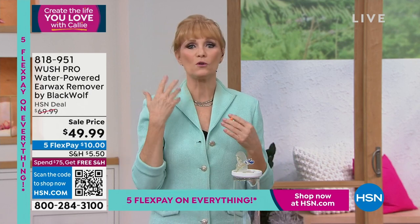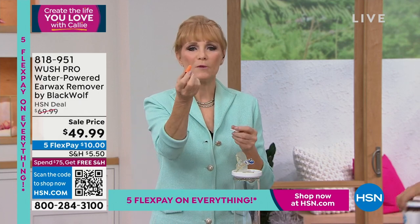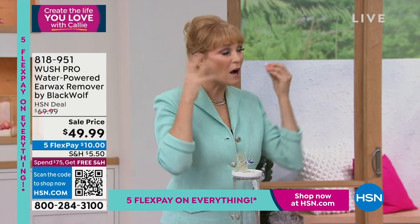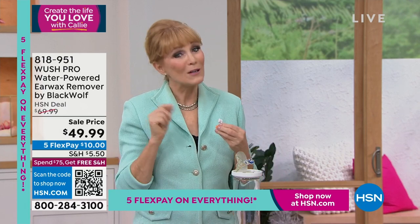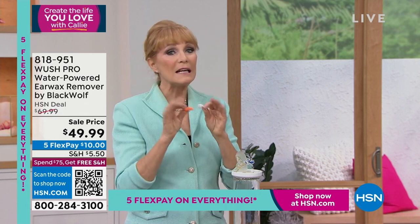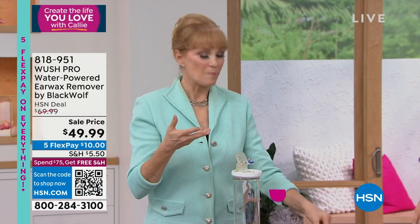Don't use cotton swabs — the box says don't use them. And what you do is if you have a wax buildup, you're actually pushing it further in your ear. With the Woosh, you're actually washing it out. So many of us are using things in our ears all the time — IFPs, earplugs, AirPods, headphones. We're covering our ears, putting things in them, and that doesn't help the earwax. It pushes it in too and sometimes creates more.